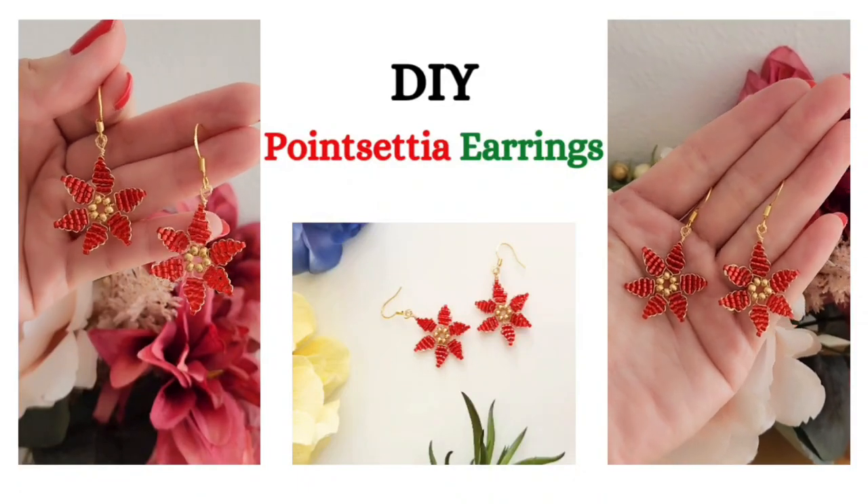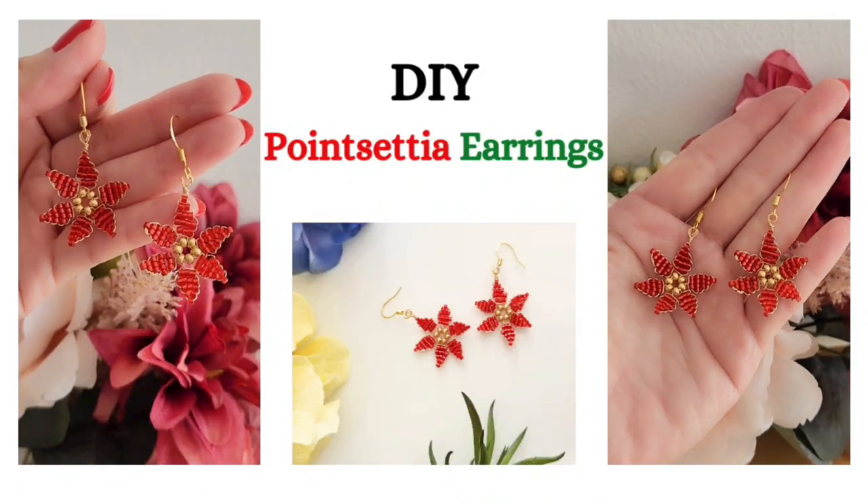Hi, welcome to my channel, Wailani Creations. My name is Wendy and today we'll be making these poinsettia earrings.